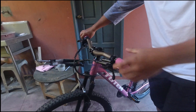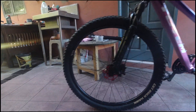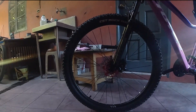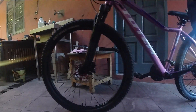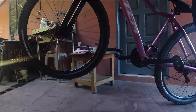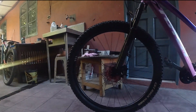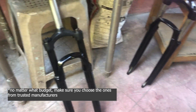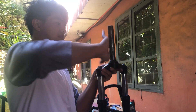Lastly, a decent fork. The old one is heavy and has tap-out. The XCM is an affordable, worthy upgrade — it's a bit lighter, the stanchions are a bit thicker, and it has smoother play.